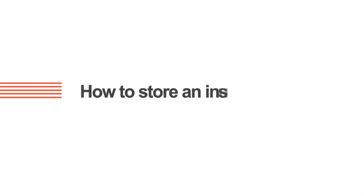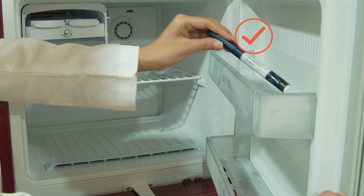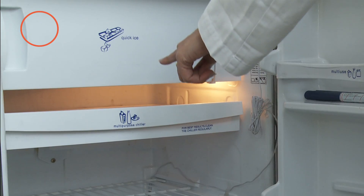Pull the pen out. Store the pen in the side or middle compartment of the fridge. Never freeze insulin.